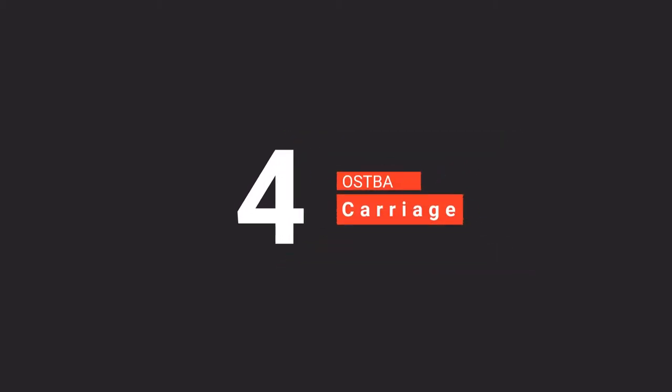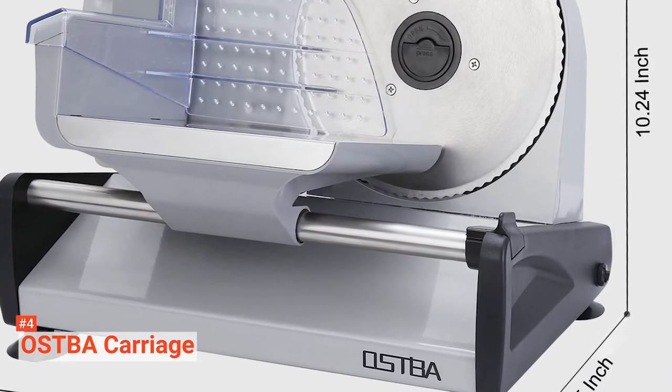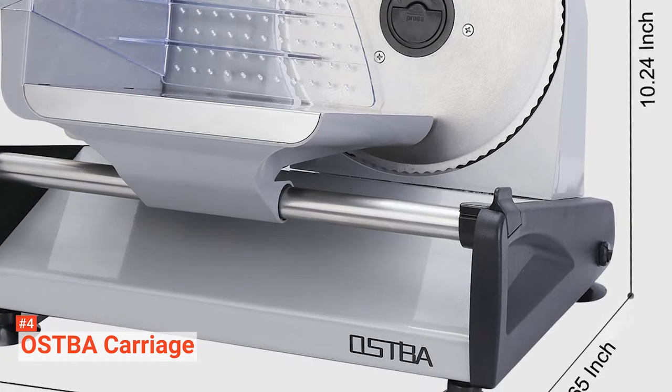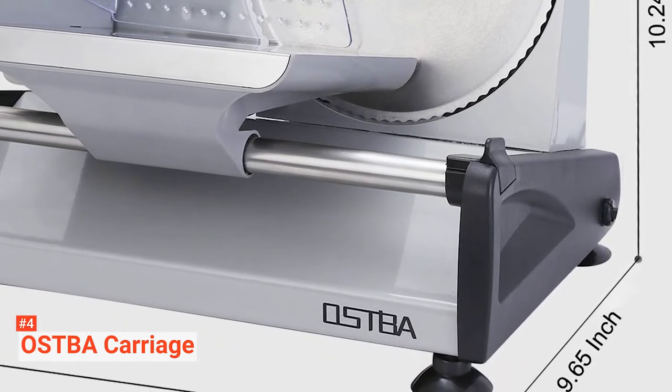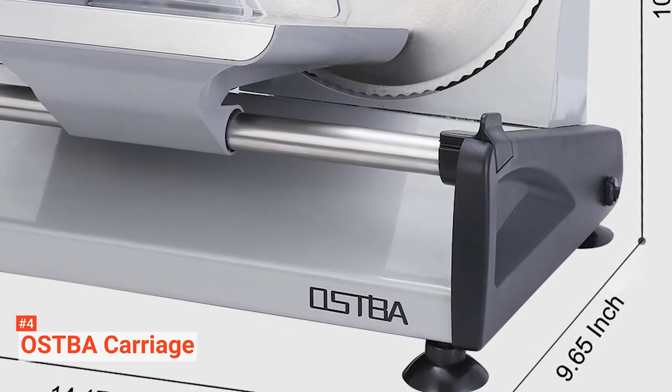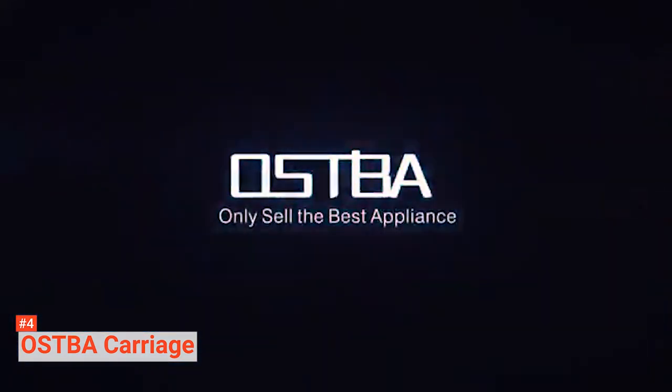Up next in fourth place is the Ostbah Carriage. The Ostbah Carriage is a professional-looking food slicer that cuts with precision, giving chef-quality slices at home. The adjustable thickness goes down to a very thin three-quarter-inch for slicing various deli-style meat, cheese, roast beef, turkey breast, vegetables, and fruits. It also has a tick mark to show the precise thickness for accurate and consistent slices.